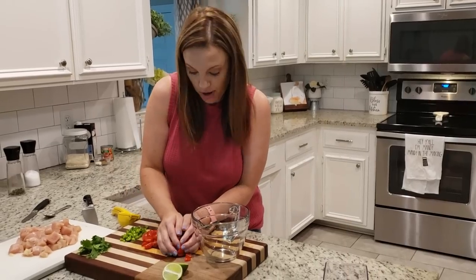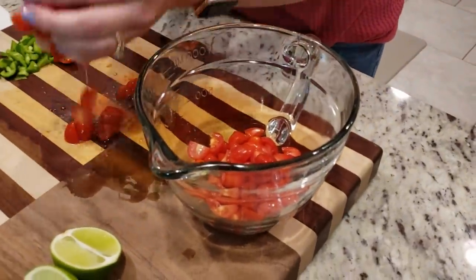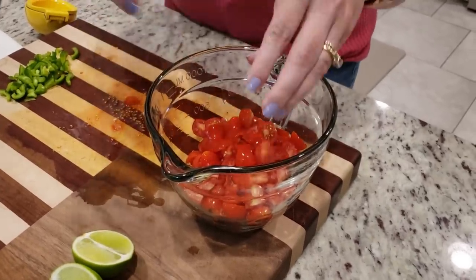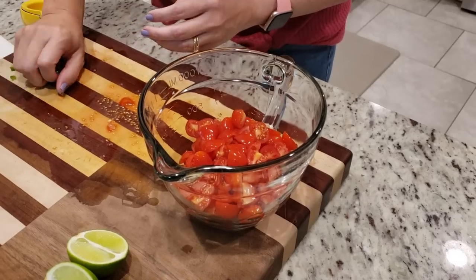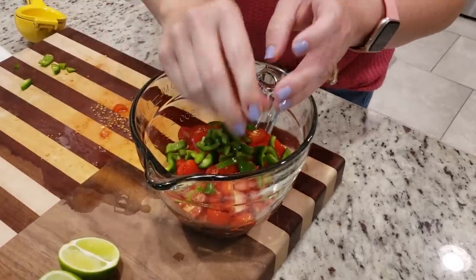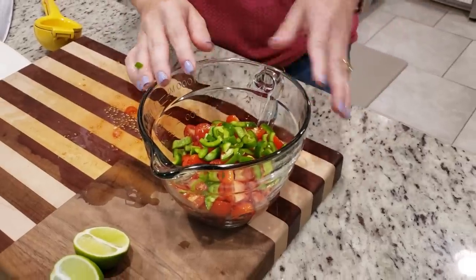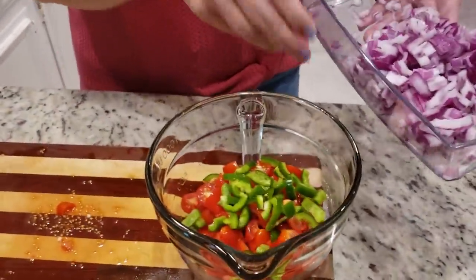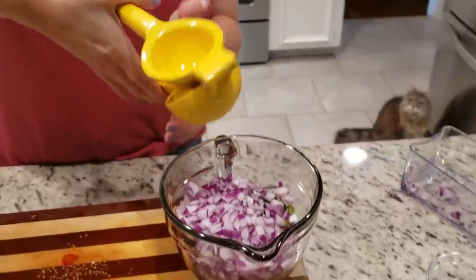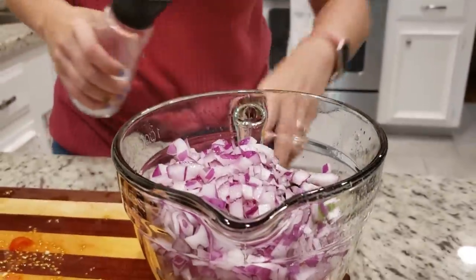We're going to start prepping everything that's going to go on top of our chicken. For our chopped ingredients, I'm going to add our tomatoes — I've got about two cups of diced grape tomatoes — and add in our jalapeño. You could leave that out if you don't like spicy stuff, but I did seed it so it won't be too hot. You could also add in some chopped cilantro, but we're going to leave that out because Cole is not a huge fan. I'm going to add in my onion, juice this lime over top, and add just a little bit of salt.